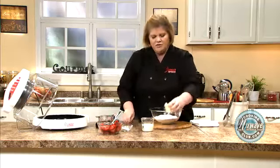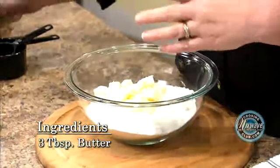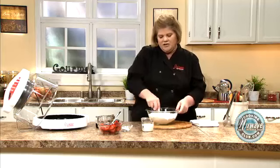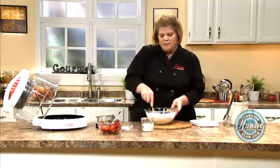Now what we're going to do is we're going to cut in some butter. I use unsalted butter when I bake. And if you do use salted butter, it's okay, but especially if you're using another recipe that has salt in it, which this one doesn't, you'd want to cut back on the salt.